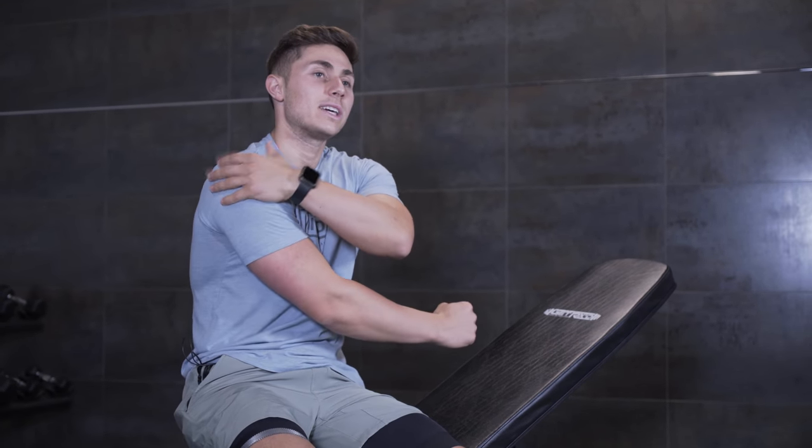I would do both of those movements one to two times per week on your upper body training days, or even your pulling or back days if that's how you have your routine set up, because that will allow you to really give the rear deltoid the love that it needs to keep pace with the rest of the shoulder and develop a balanced, well-rounded delt. I hope you guys enjoyed this video — if you did, make sure you subscribe to the channel, comment below your favorite rear deltoid exercises, like the video, and have an awesome day.